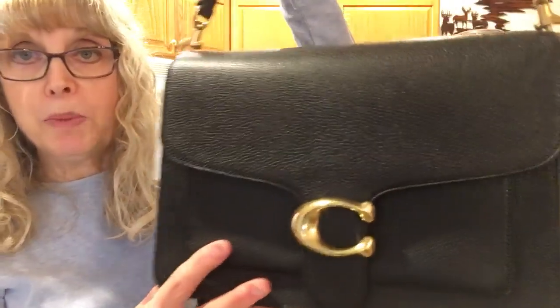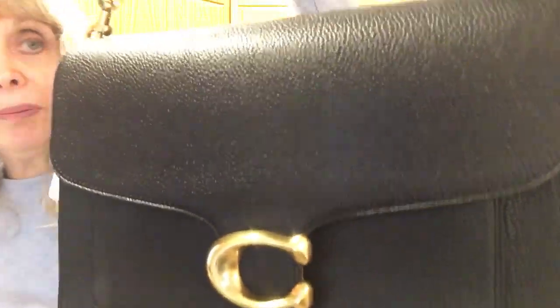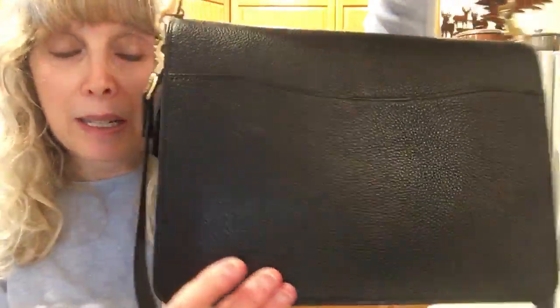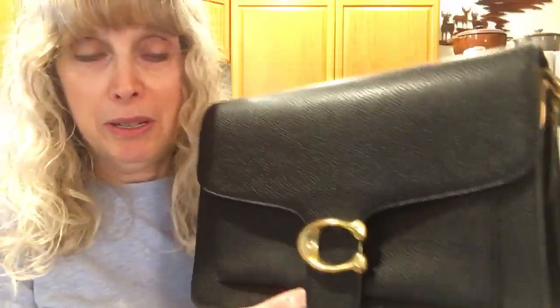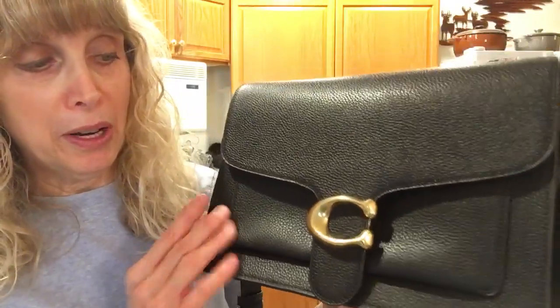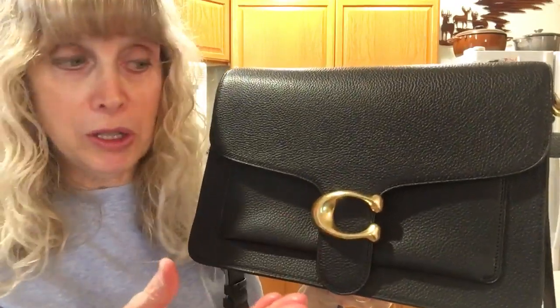It's all polished pebble leather, which in my opinion makes it carefree — carefree for scratches, carefree for weather. You don't have to worry about it, although of course brass hardware could scratch.